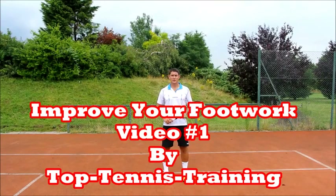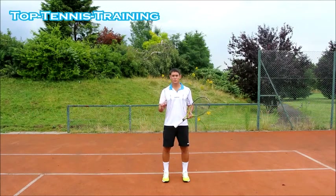Hey guys, Simon here from Top Tennis Training and this is video number 1 of 3 that is going to help you improve your footwork. This video is all about the split step and working on improving your split step.